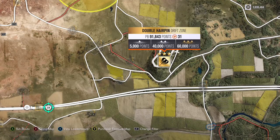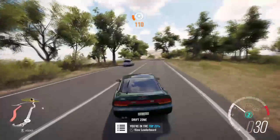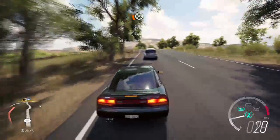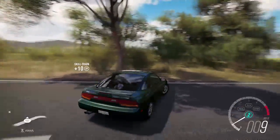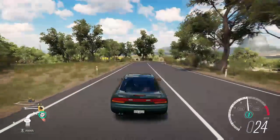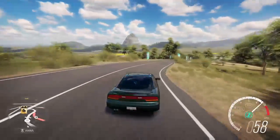I'm going to do this drift zone because it's not too long. Whether the car has 300 horsepower or 100, let's see if we can rip the e-brake on a corner. We finished with 9,952 — not too bad for a stock car, but we can do better.